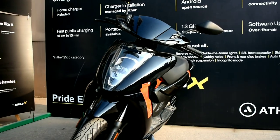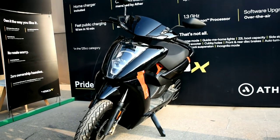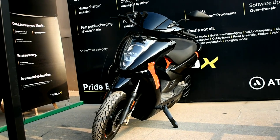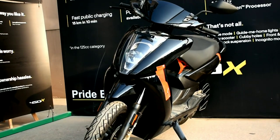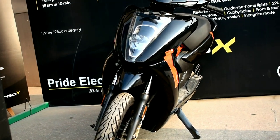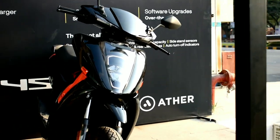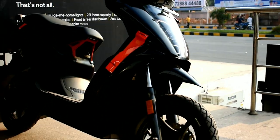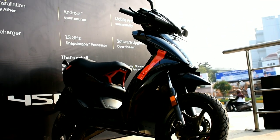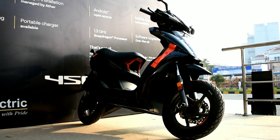Hello guys, welcome back to my channel. I am Abhishek Patange and today I am here to review the Ather 450X. This scooter costs 1.76 lakhs on-road Hyderabad. The design language is very slick and sharp — it looks very futuristic, but it's very thin and looks odd when a larger person rides it.